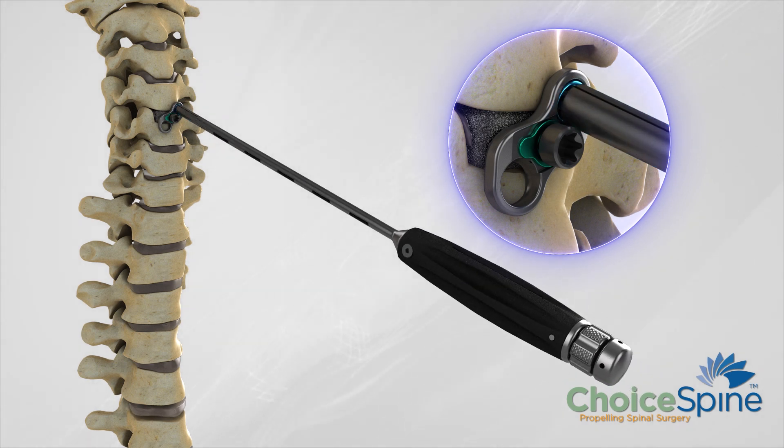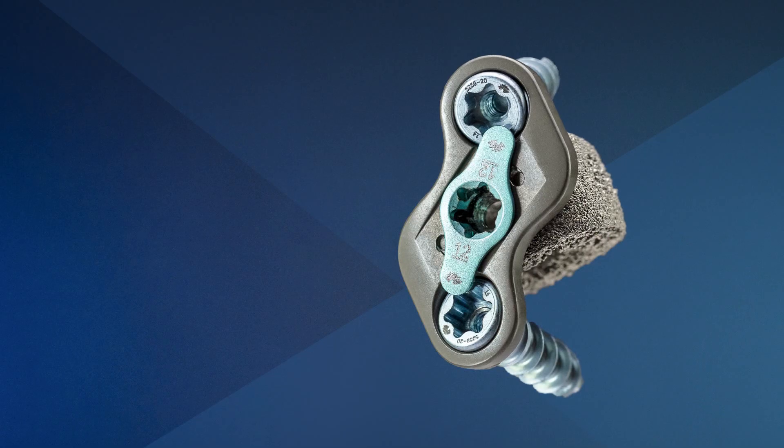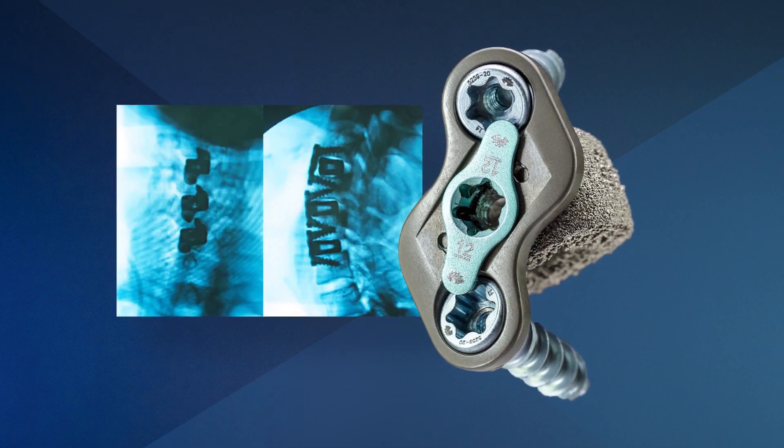The offset of the plate allows you to stack multiple plates so you can address multiple adjacent levels with the plate.